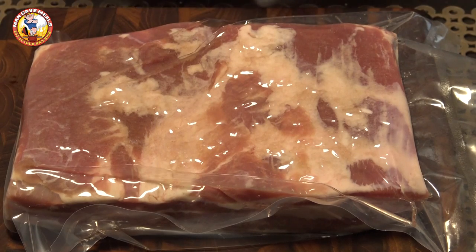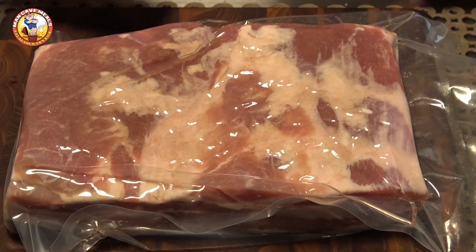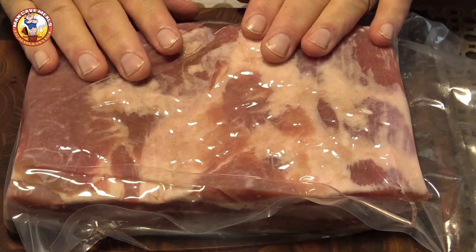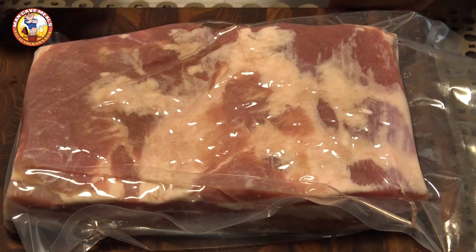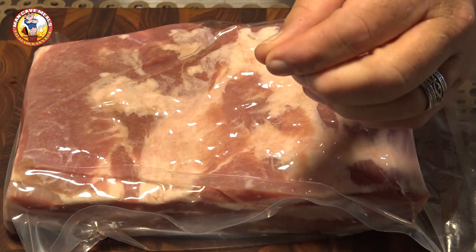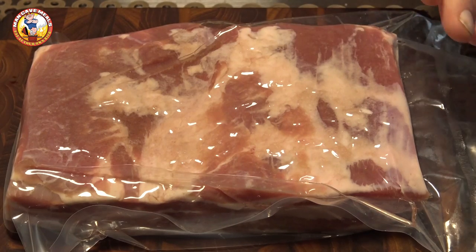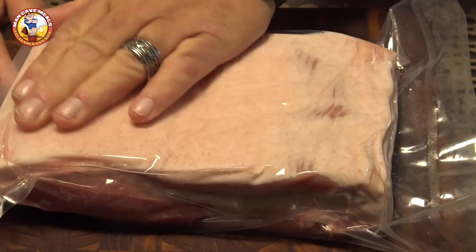For pork belly you can pretty much go with seven days for this process. Seven days is enough to cure it and it won't make a difference one way or the other — nine days would be okay too, and it's most likely fine after five to six days. Seven days is just a good figure. If you don't have a vacuum sealer, put this in a Ziploc bag and use the sink method: fill your sink with water, dip the bag in and let the water displace the air, then seal it. Every day or so just massage the bag — you'll see liquid forming after a few hours and you want that liquid to keep making contact with the meat throughout the process.